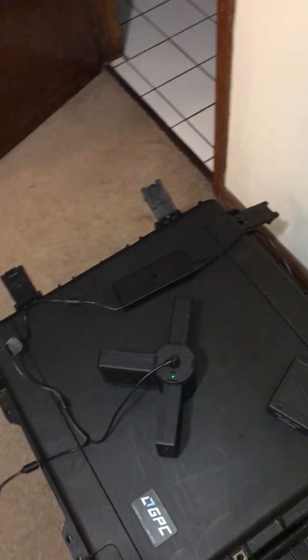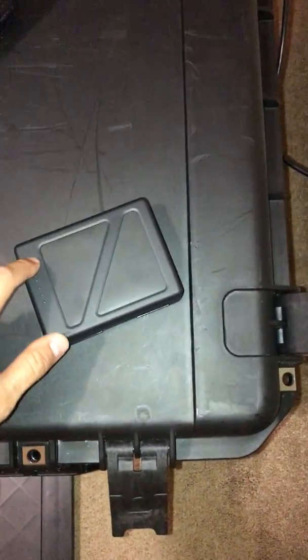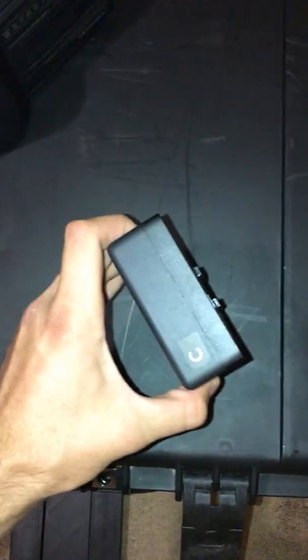My current issue is that the charging hub is not recognizing both battery A's and it's also not recognizing one of my battery C's. The battery over here, which is fully charged, is another one of my battery C's — it's recognizing that one, but as you can see right now, it's not recognizing any of these batteries.